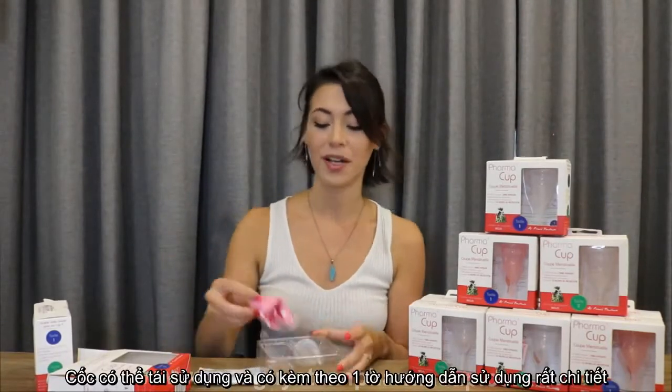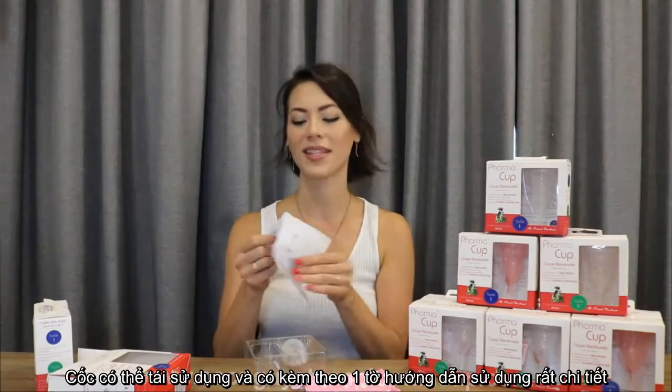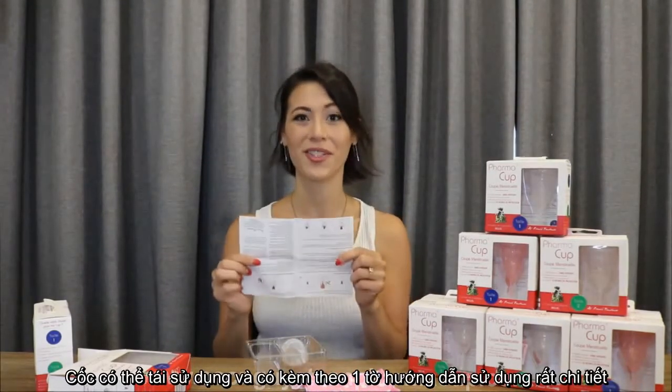The PharmaCup comes in this box. When you open it, it comes out like this. Your PharmaCup will come with its own reusable cotton bag for storage, and it comes with a set of instructions for use so you know how to use it.